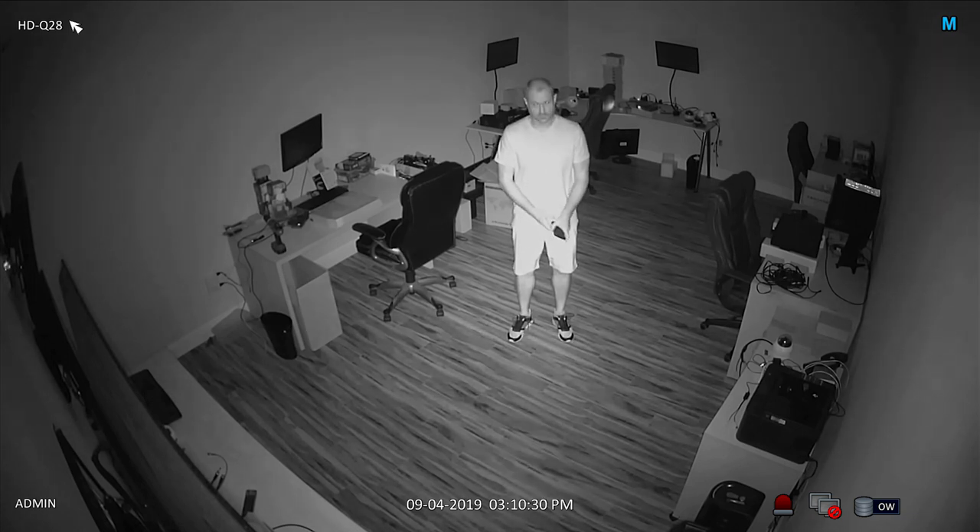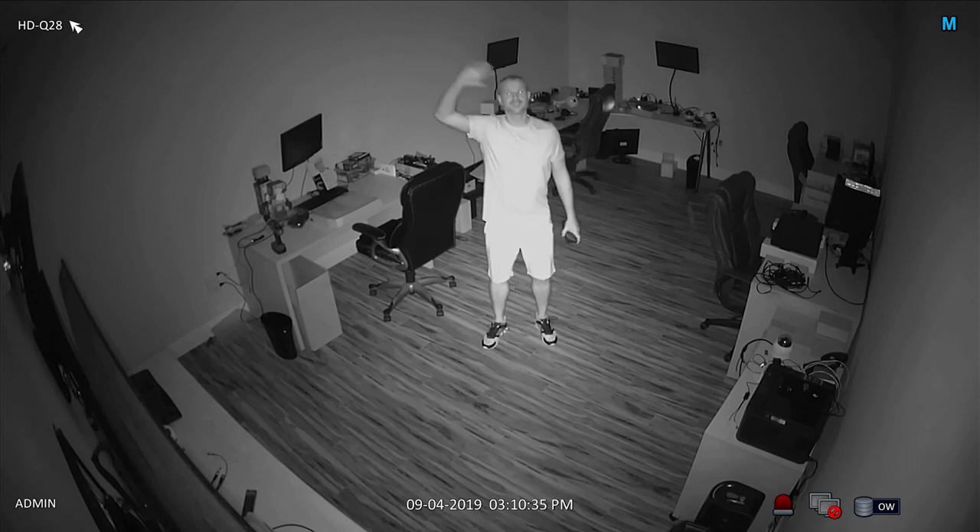Although I am recording this test indoors, the HD Q28 is also an excellent outdoor security camera. I do most of my testing indoors so that I can demonstrate zero light video surveillance.